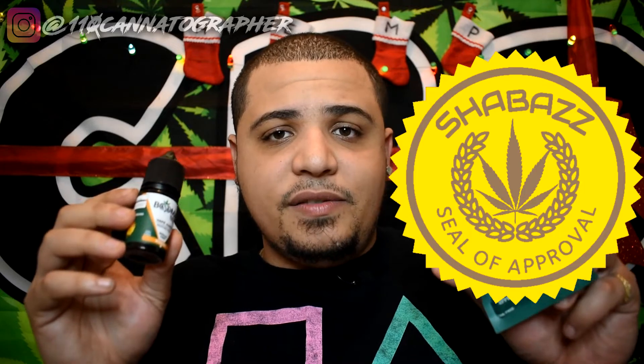I like these products from Buma — thanks for sending them out. This video isn't sponsored and isn't biased, but I did like them. I'm a vaper so I'll continue using this juice, and these peach rings taste good. I give both products my Shabazz seal of approval. Thanks for watching — check out my merch, hit like, subscribe, comment, and have an amazing rest of your day or night. Peace!